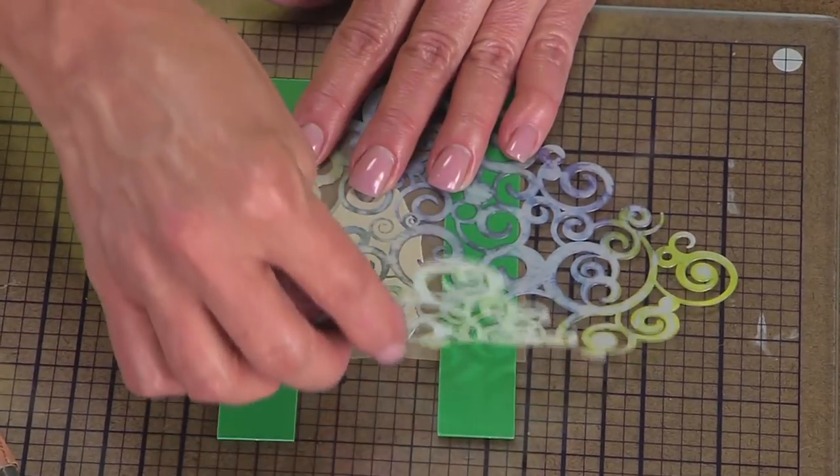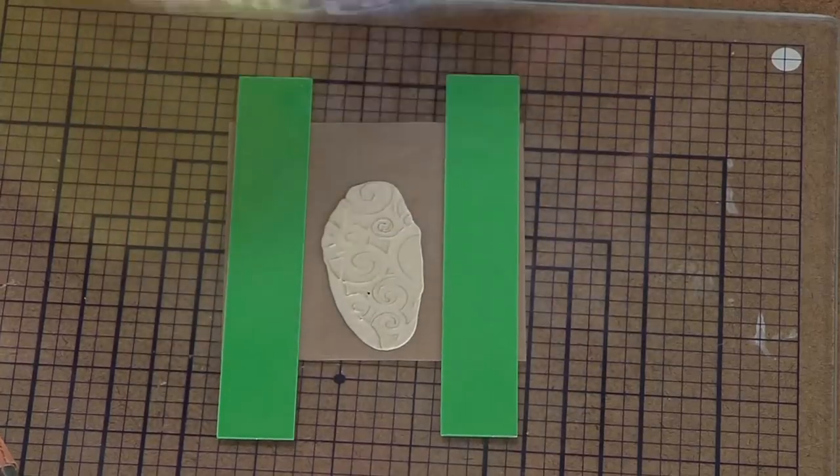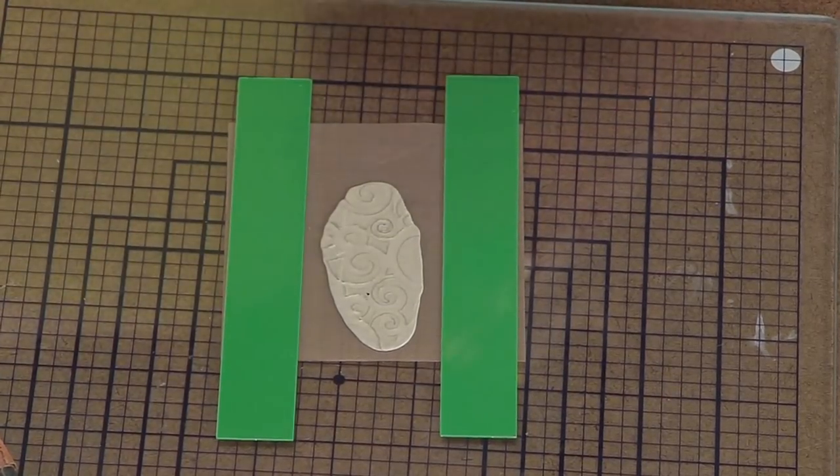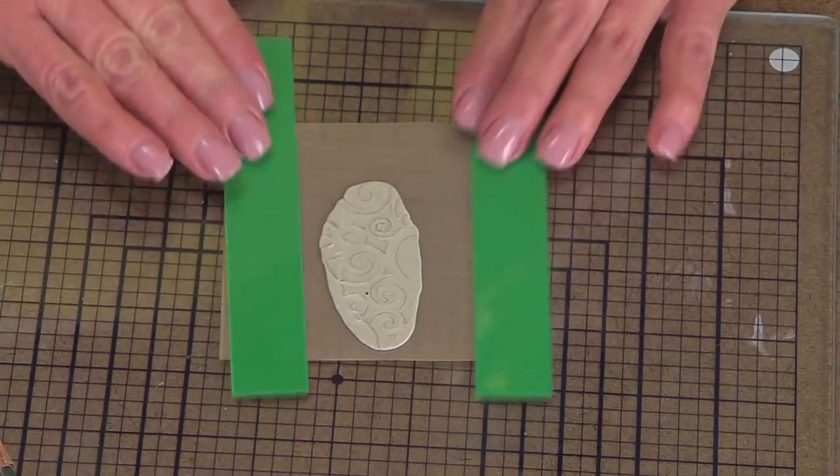Now, if I treated this properly, it'll peel right off and it creates like a resist or a mask. You do this technique in painting and now here we've done it in metal clay.